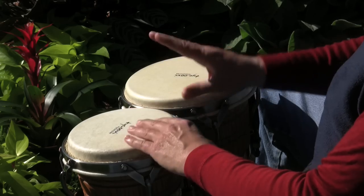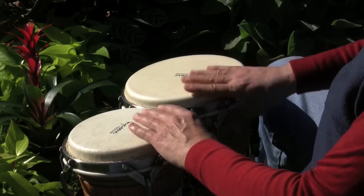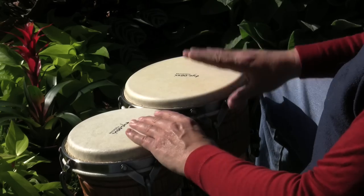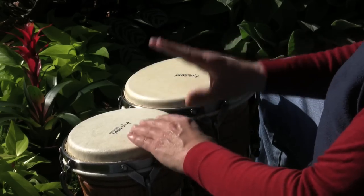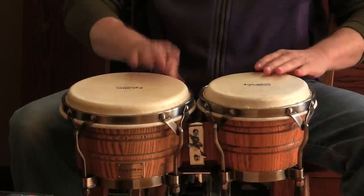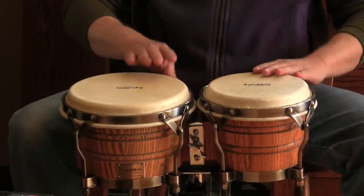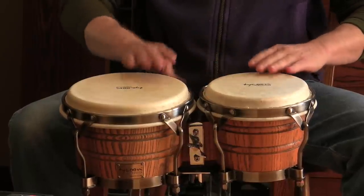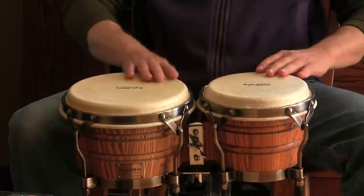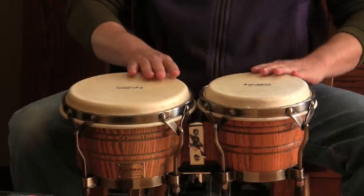Now when I play this groove with Dean in the next clip, every other time I play it I'm just going to stop on beat four and leave a space, and that's going to make my phrase twice as long. Here's what that sounds like: one, two, three, four, one, two, three, stop, one, two, three, four, one, two, three, stop.